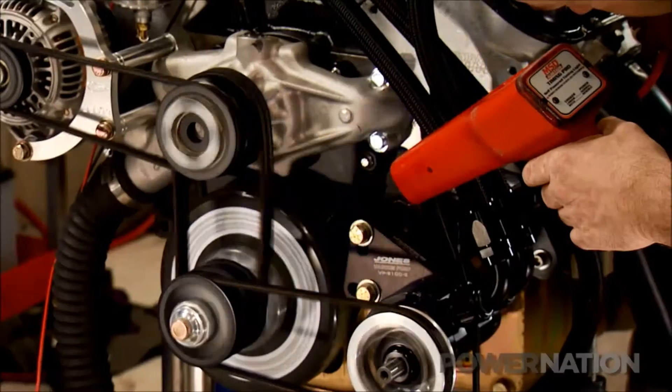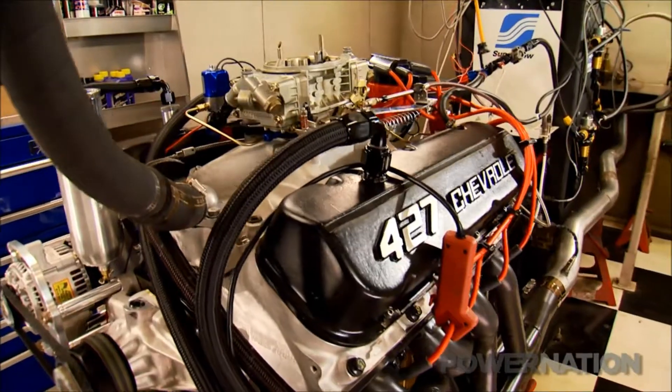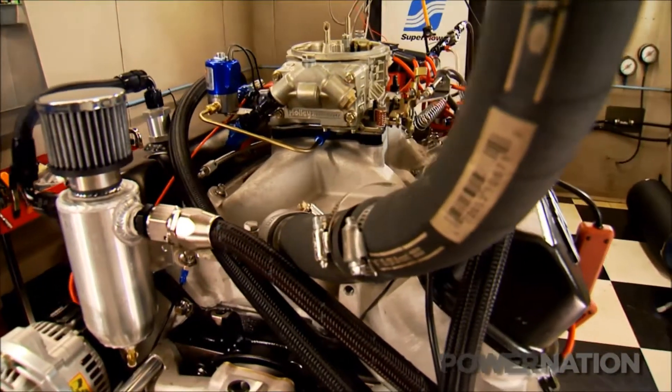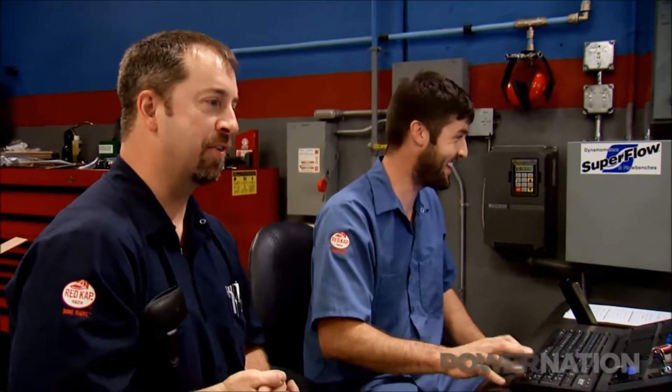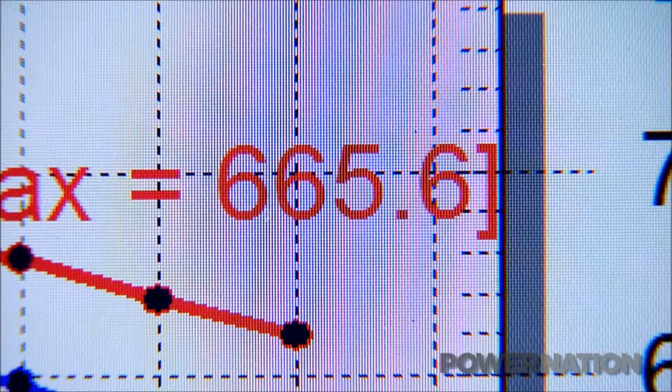Here goes a 150 shot at 31 degrees. I would call that a successful first run — 746 foot-pounds of torque, 665 horsepower. I love it.